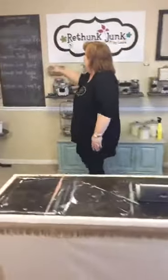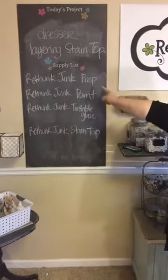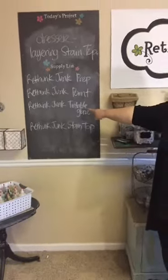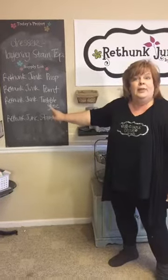Supplies this week are a dresser or project you want to work on. Then you need the ReThunk Junk Prep, which is our cleaning product, the ReThunk Junk Paint, ReThunk Junk Tintable Glaze is one of the things we're going to be using today and I'll explain how that works, and then the stain top. All of those are ReThunk Junk products. Let's do a dresser. First let me show you what we started with before.